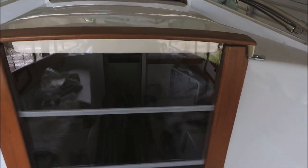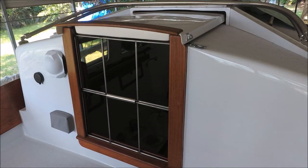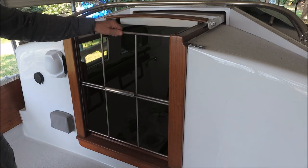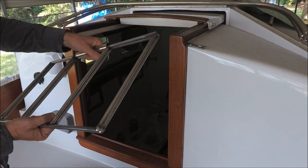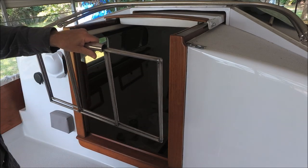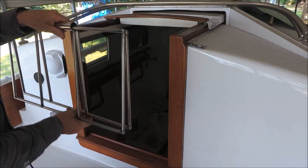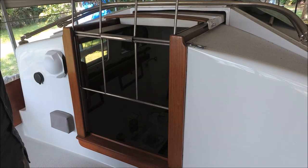I replaced the old mahogany drop boards with new plexiglass ones, copying them from the originals using a table saw to cut the step. I welded these security bars out of 3/8-inch solid stainless rod with 1-inch stainless tubing holding them together and forming a handle. They're in two pieces so they can be installed under a dodger and are also easier to store.